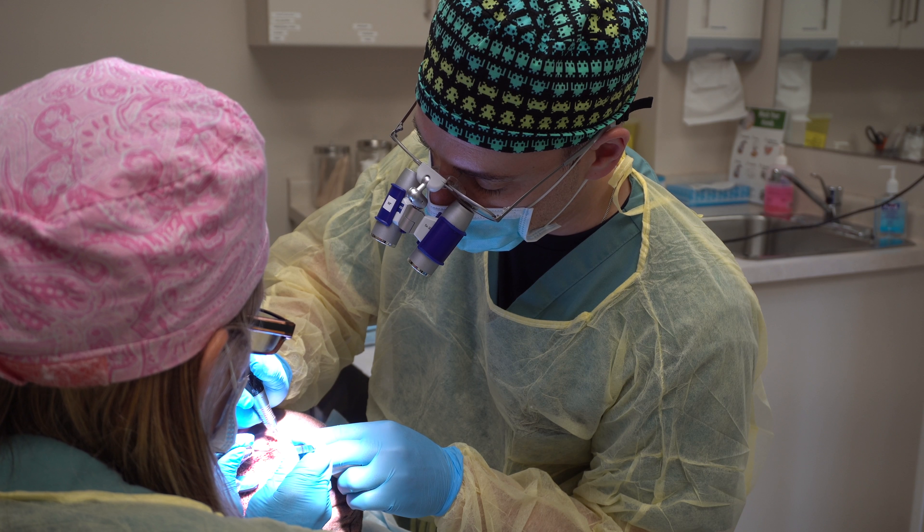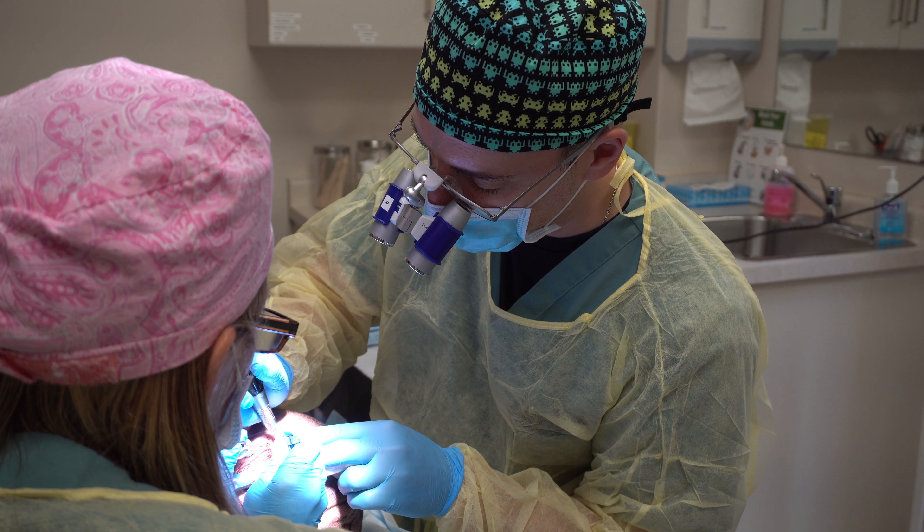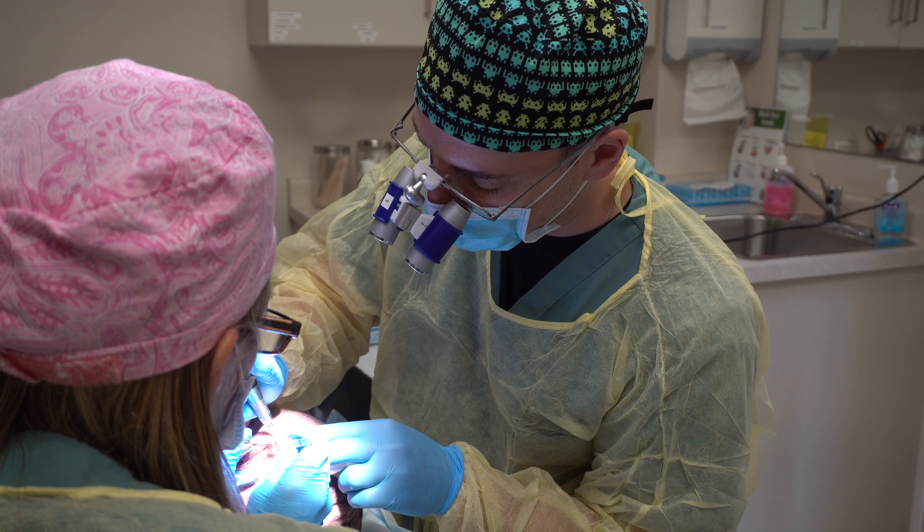The recipient areas in this case were the hairline and top of the patient's head, extending all the way back to the crown. We use a rotary punch to excise the graft, and we numb up the patient's head with local anesthetic, so patients can drive here.